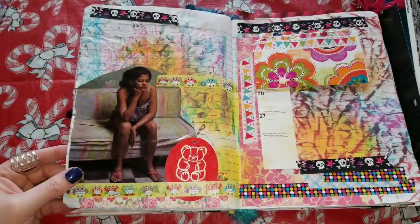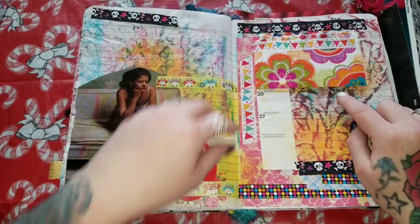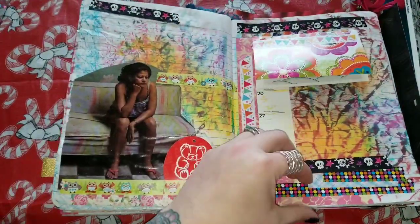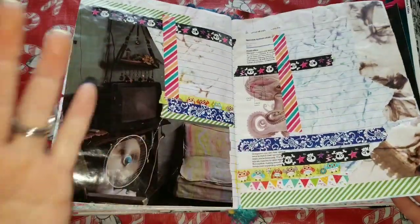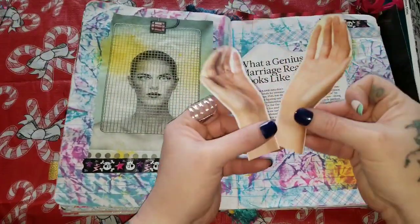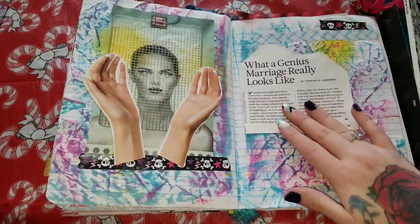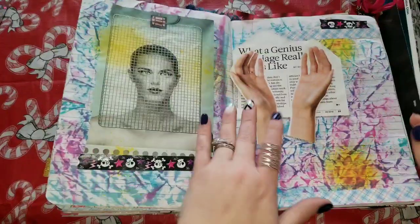Just some random papers stuck in here, some images that spoke to me — this woman feeling dumpy sitting on a couch, I could relate, so she's in my junk journal. This is a card I got from the Dollar Tree — I glued it in here and added an image from Reader's Digest. I have a piece of a calendar in here too. I got some hands from a Reader's Digest and I was going to do something with them. This piece of paper says 'what a genius marriage really looks like' — I don't know where I was going with that, but it can just stay in there for now.